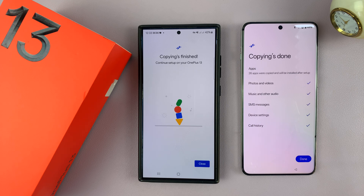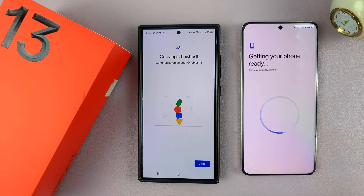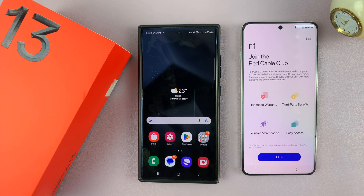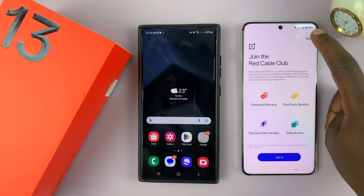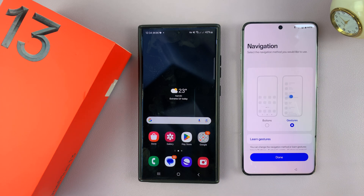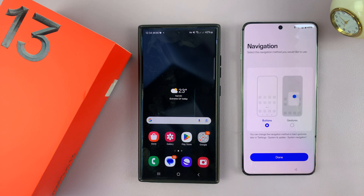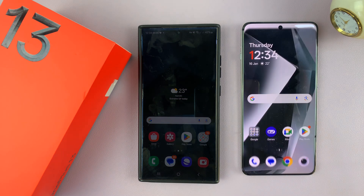Everything has copied. It also says copying is finished on the old phone, so just tap on done. It's going to start getting the phone ready. It says finished — tap on close. Then you have the option to join the Red Cable Club, which is basically the OnePlus community. I'll skip that for now, and then there are recommended services — I'll agree to that. Then choose your layout: gestures or buttons. I'll choose buttons and tap on done. It says I'm all set up, so I'll tap on let's go.